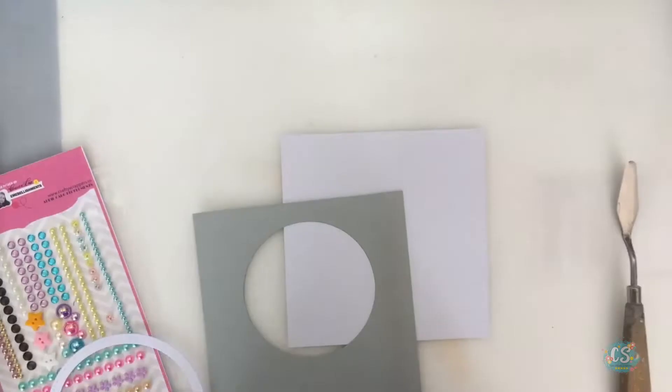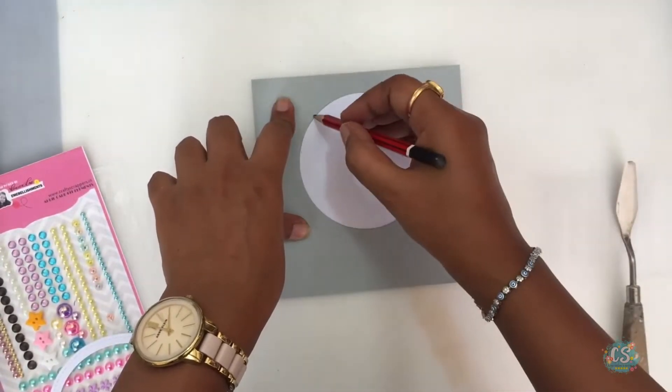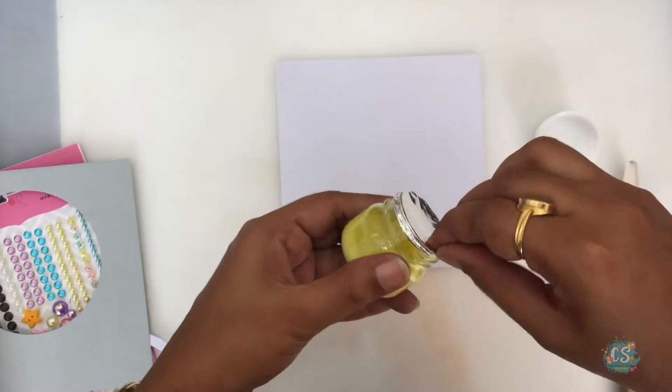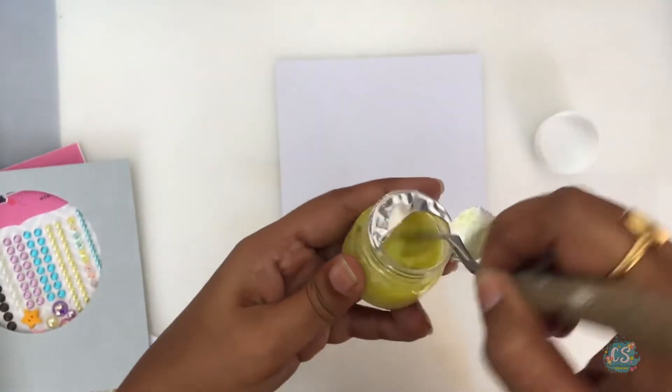For card number two, I am using this gray card stock that came in the card kit. I'm going to trace out a die-cut circle and inside this die-cut circle I am going to create a scene. This Sonoma shimmer paste is one of my favorite colors — it looks a little like sand and the glitter in it will make it so realistic.